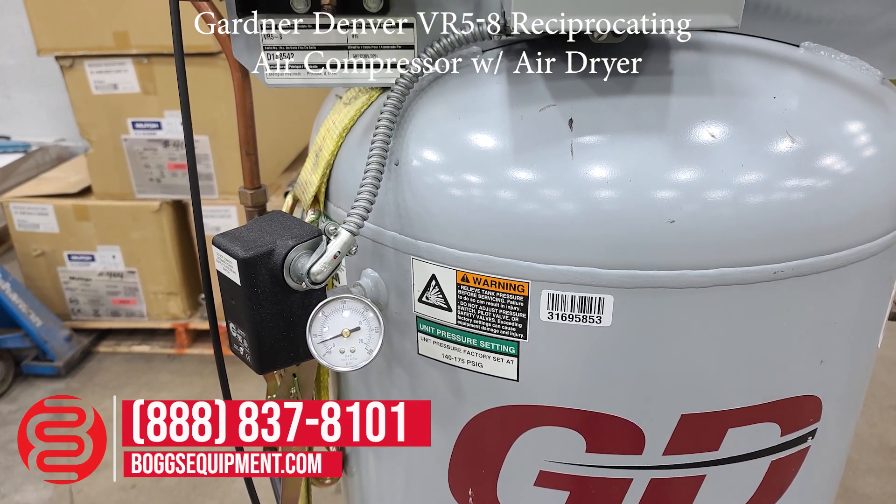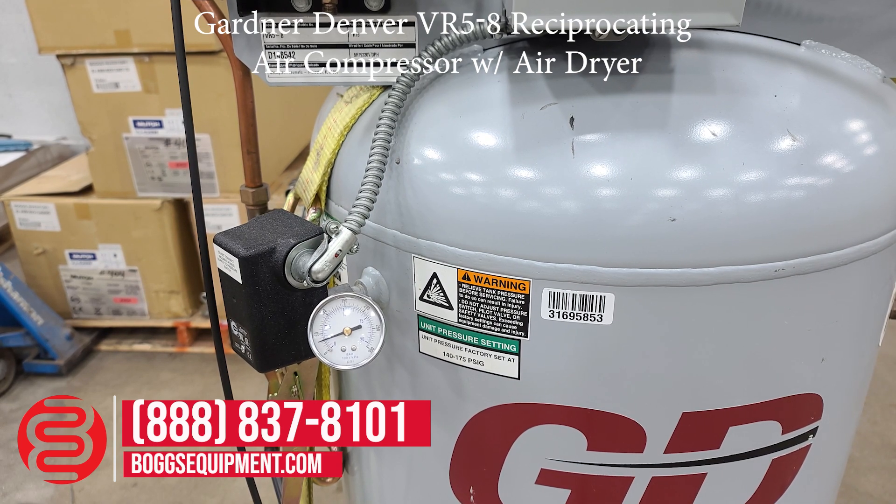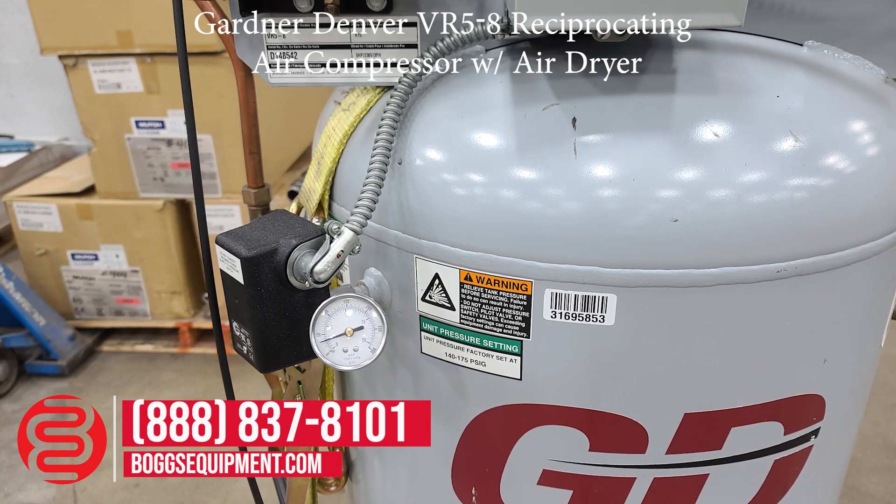We'll power it on and show the pressure rising. All the details and specifications for this system can be found on our website at bogsequipment.com. For any questions or inquiries into the system, you can contact our sales department.